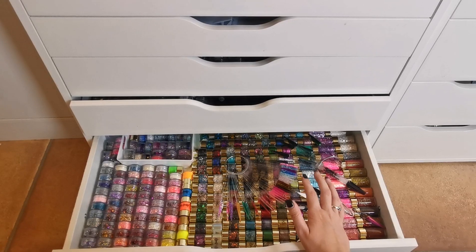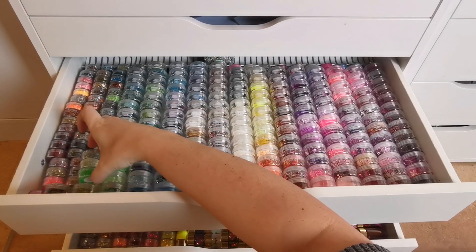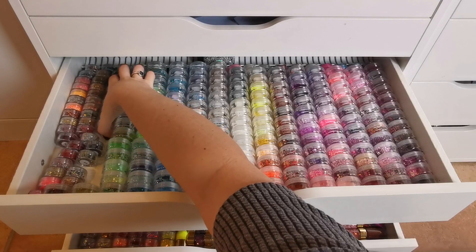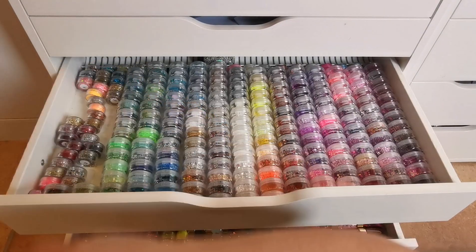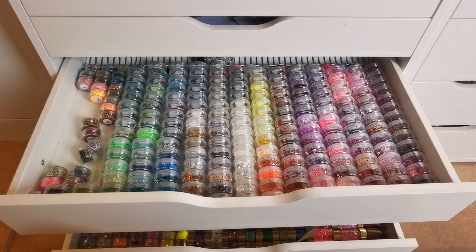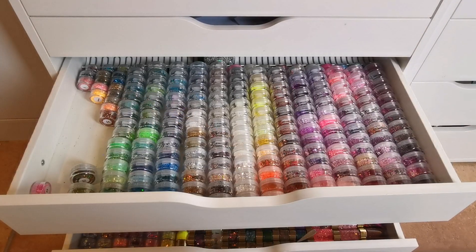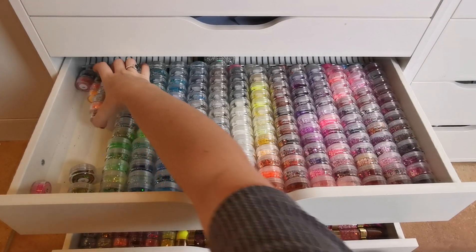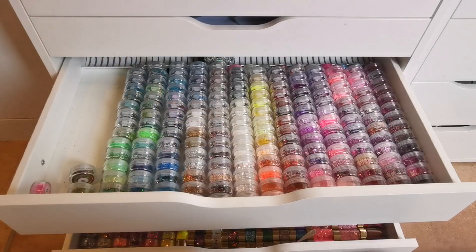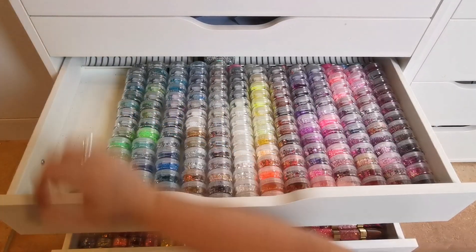First things first, I'm going to take all the small pots out of here. I'm not really bothered about color coordination at this point — I know that's going to upset a lot of people. But there are glitter mixes with four different colors in one pot, and it just stresses me out. I find it easy to skim through them, so I'm going to pop the big pots down here.